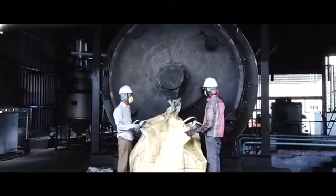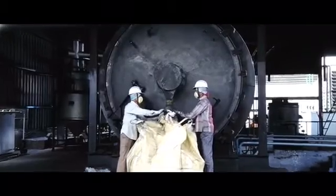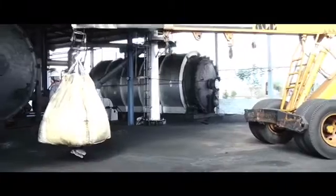Here is the carbon discharging system, where carbon is discharged through a slip-on tube into a jumbo bag. The jumbo bag is then shifted into the godown with the aid of a crane.